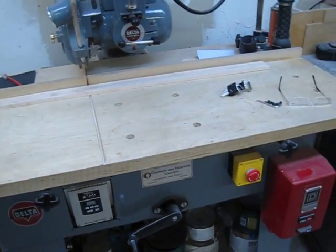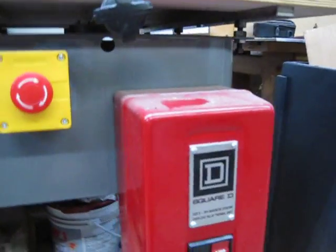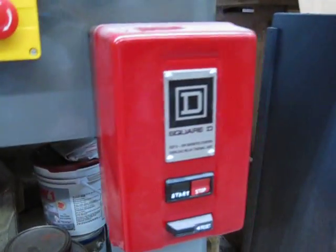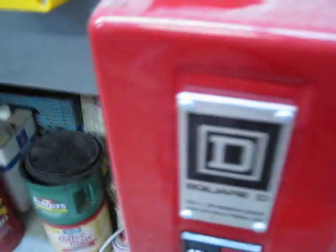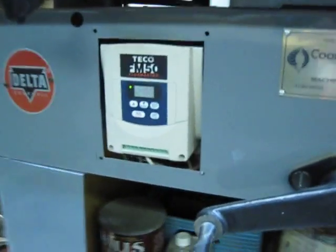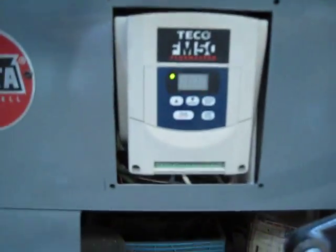This was the original Square D mag control operated through three-phase — that's powering up the variable frequency drive. You press start and she's online.